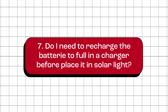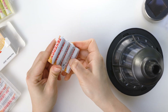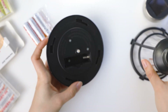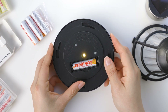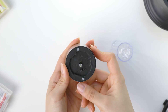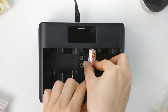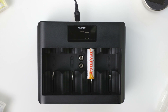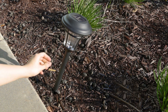Do I need to recharge the batteries to full in a charger before placing them in a solar light? No, it is not necessary, as most rechargeable batteries come pre-charged and ready to use. However, if you want the batteries to have a full charge initially, you can either turn off the garden light for one to two nights to allow for a full solar charge, or charge the battery in a charger before placing it into the solar light. It is important to make sure that your solar light is located in an area with sufficient sunlight during the day for optimal charging.